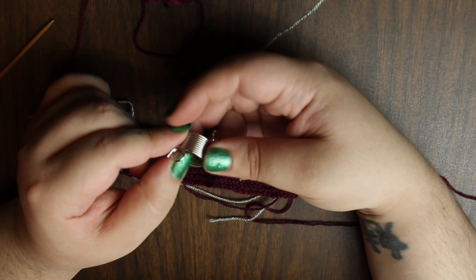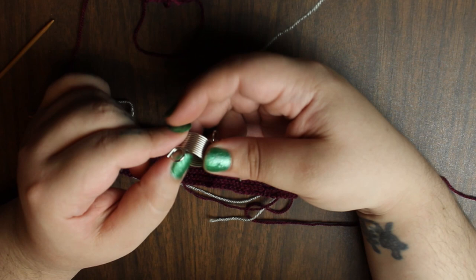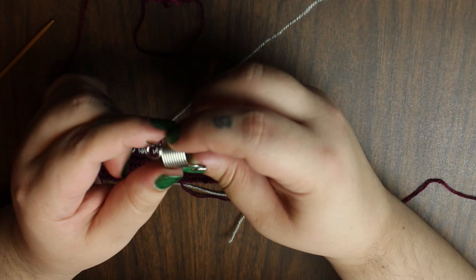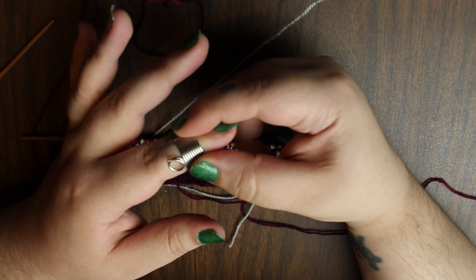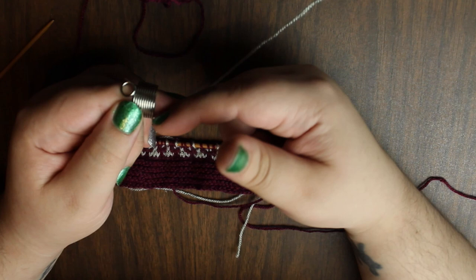So this is your knitting thimble. It looks like a small coil with some loops on the end. If you notice very closely, it is slightly tapered — not a very drastic taper, but it is a slight taper. You'll want to put it on your finger with the wider part of the taper going on first, so it's towards your hand and it fits comfortably. You can have it in any position on your hand.